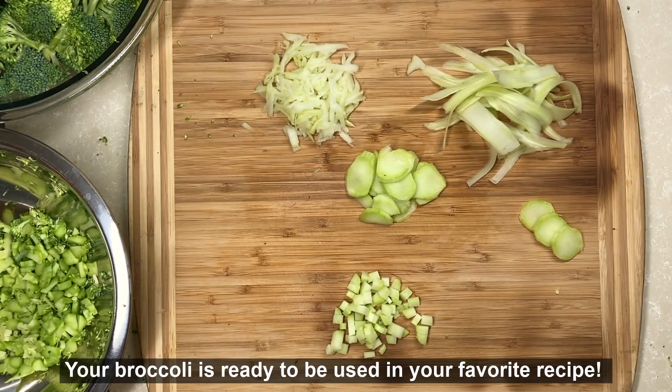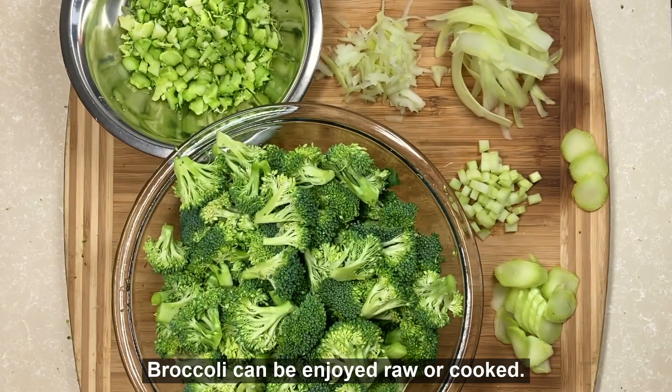Now that your broccoli has been prepped, it is ready to be used. Broccoli florets and stems can be enjoyed raw or cooked.